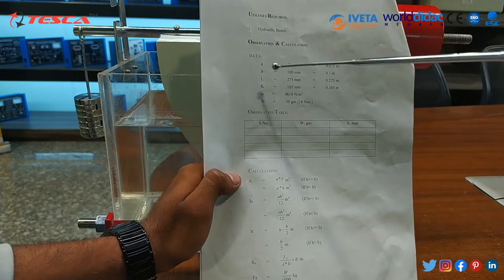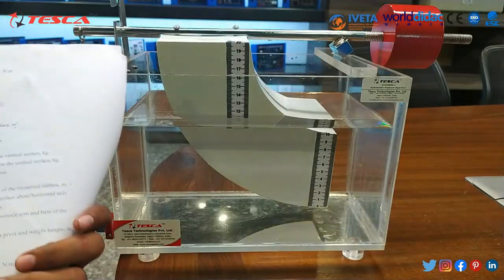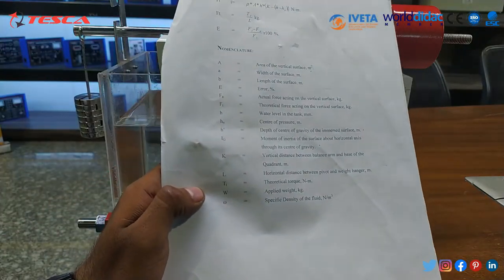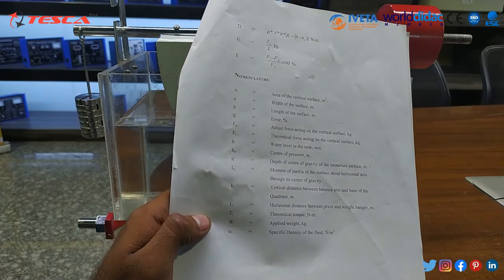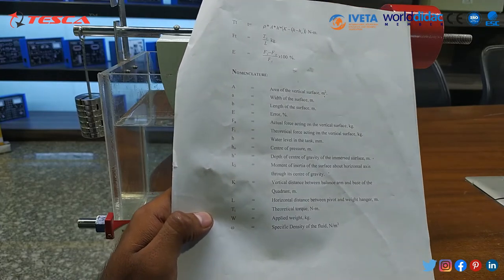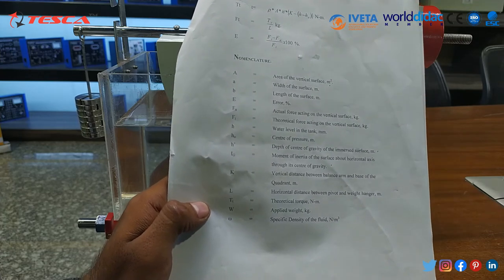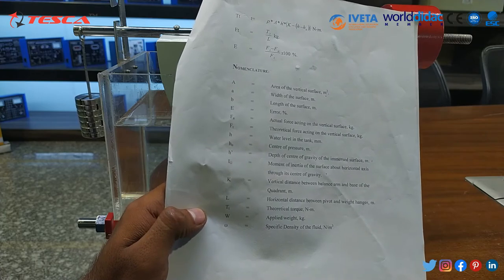From all the data given in the manual, we can calculate the H0 value. H0 is the center of pressure, IG is the moment of inertia of the surface about the horizontal axis through its center of gravity, H' is the depth of the center of gravity of the immersed surface, and A is the area of the vertical surface. By getting all these values, we can get the center of pressure, that is H0.